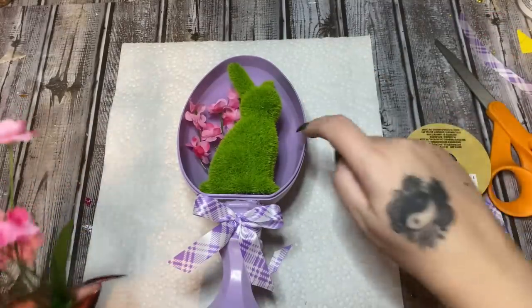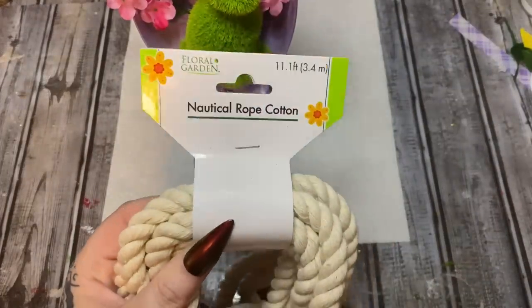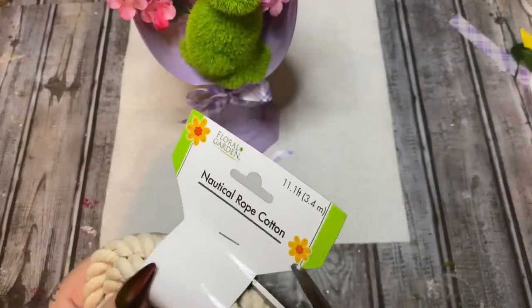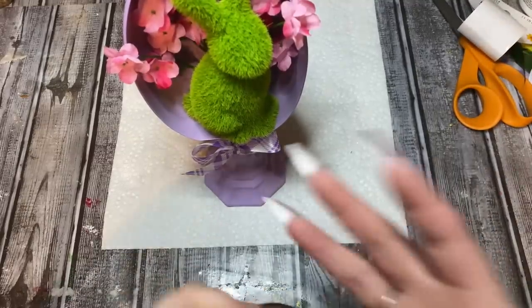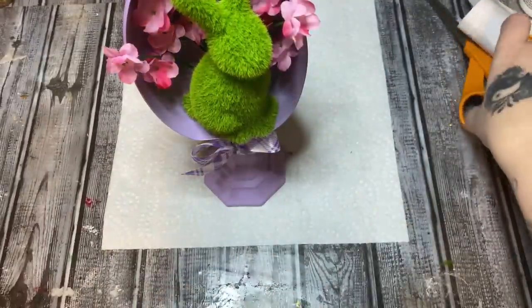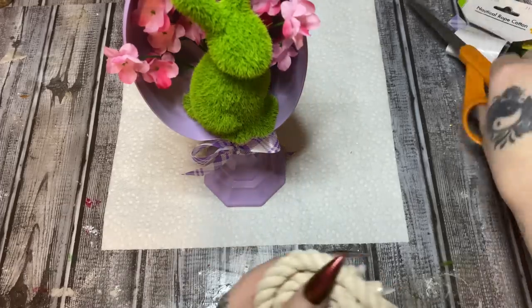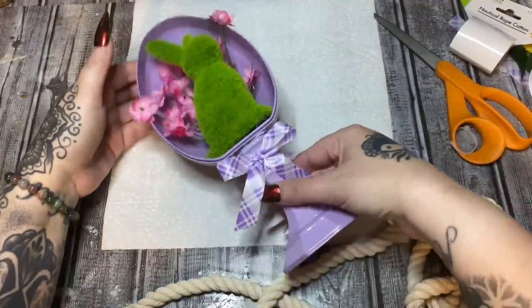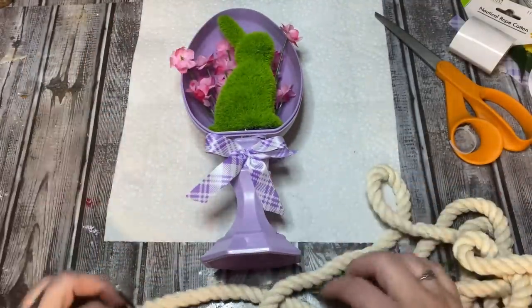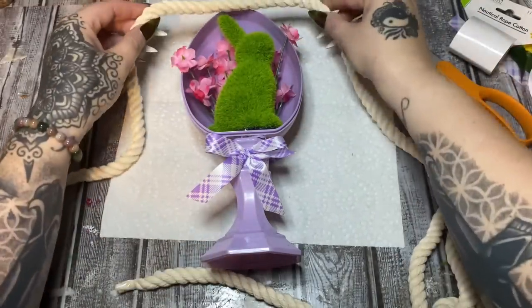I'm going to do the same thing with this one and tuck it down in here. Now all that glue has set up. I've been sitting here playing with this trying to decide what else it needs, because it needs something around the edge of this egg — it's very monotone, and I don't like that. So I have some nautical rope from Dollar Tree. If you're not using E6000, this can pop off easily.